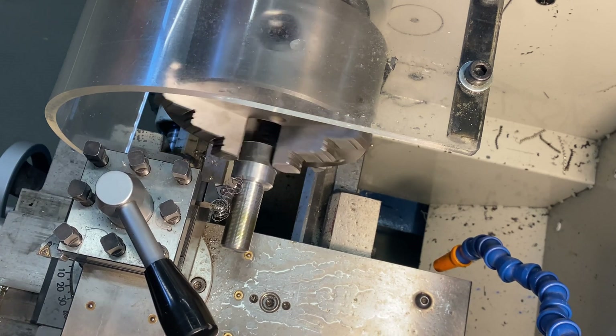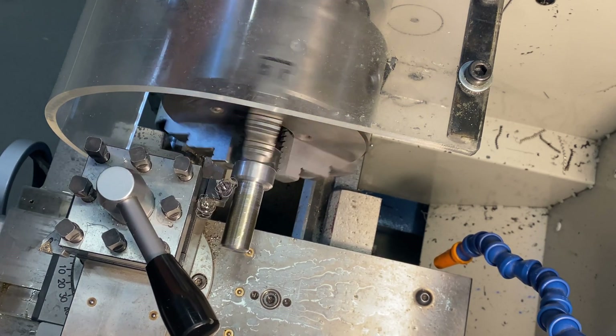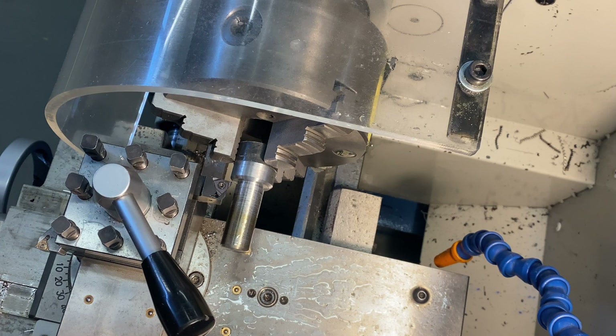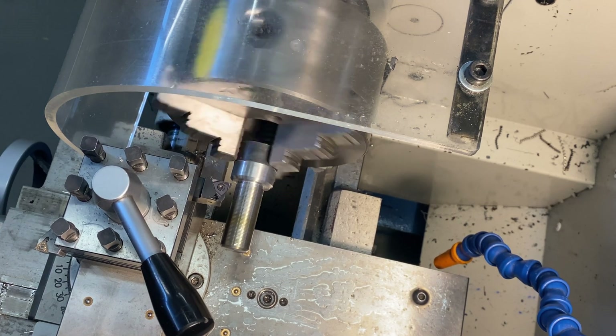I've got the DRO set to zero so I can just jump on the brake and stop it, and it's dropped in the thread groove. Then I back it off, rewind, and start again.